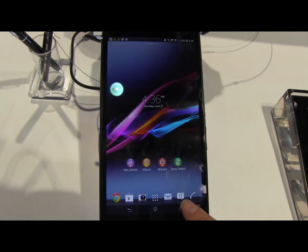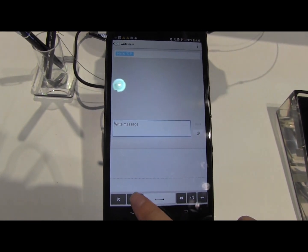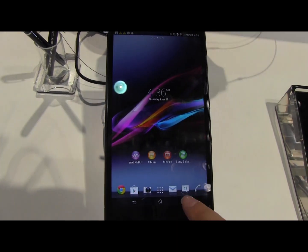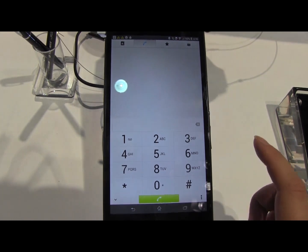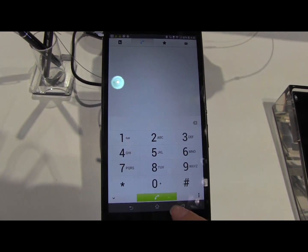One of the other things we're going to be seeing is a lot of single-handed use options. If you go into the keyboard mode you can see you can put it to either side. Because this is still early on they haven't launched everything just yet, but the dialer will also come with a one-handed option.